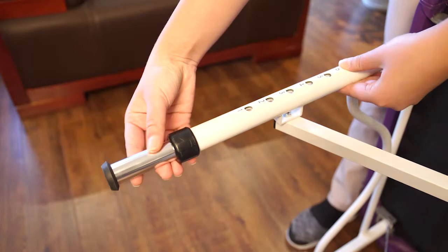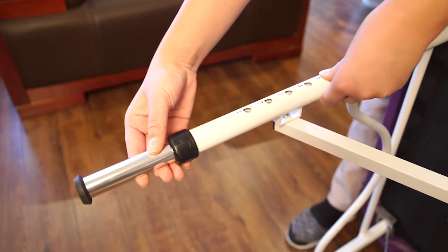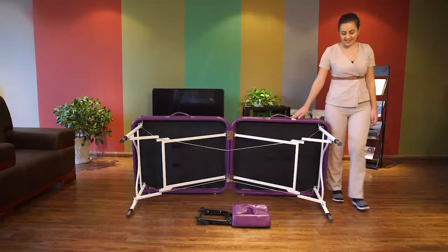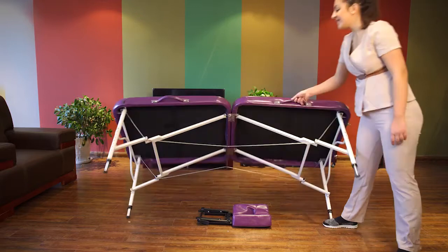Ensure that all four legs are at the same height. Turn over the massage table and place it on the ground.